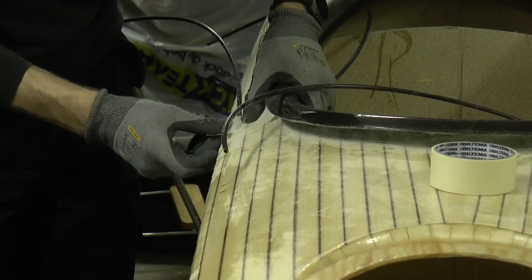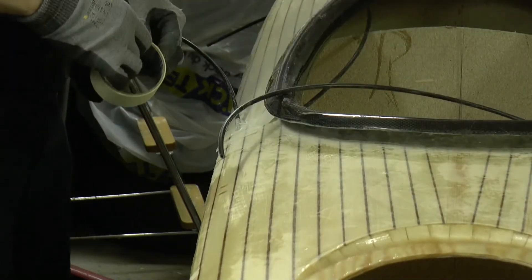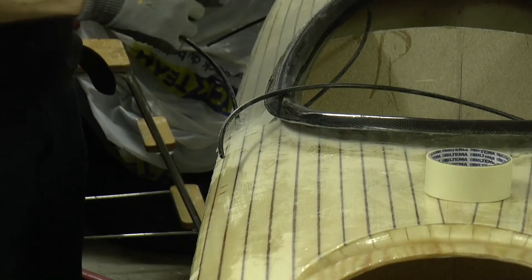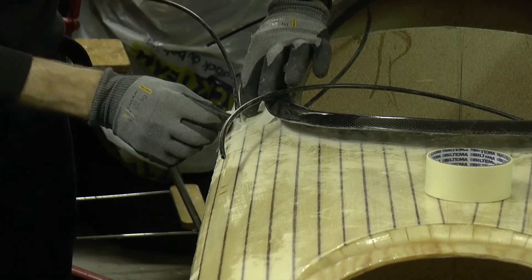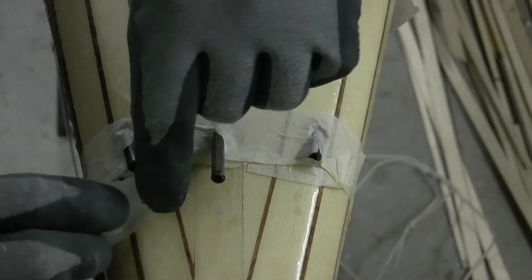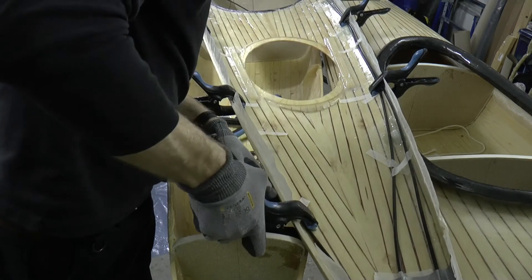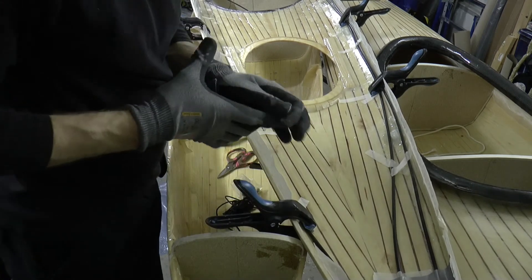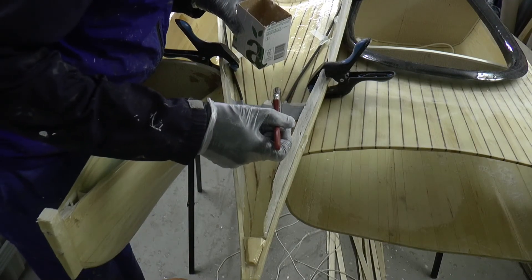I will glue the tube in place with epoxy, so I cover the exit with masking tape to hold it in place. Also at this end I cover the tubes with tape. The tape is not enough to hold the tube in place, so I add some clamps. Now I fill the holes with epoxy.